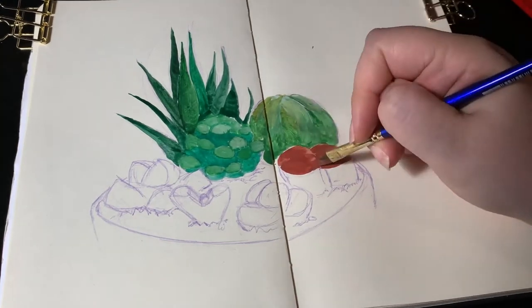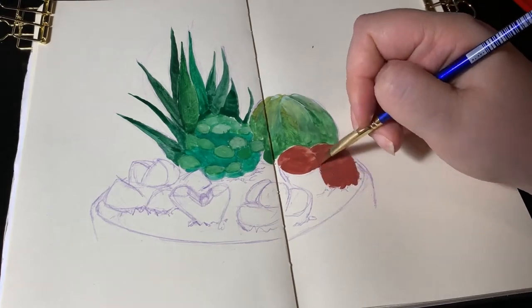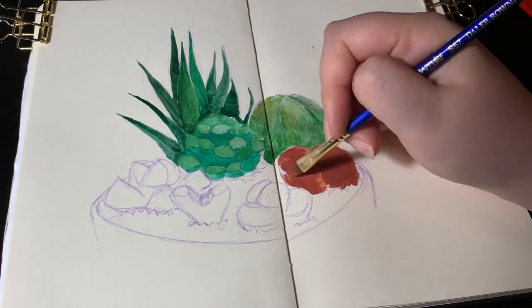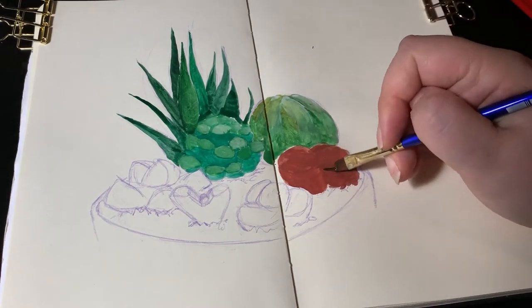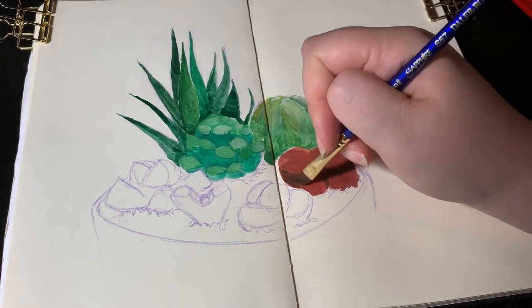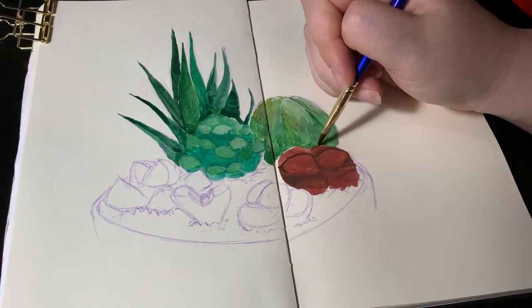Succulents do come in many colors, so we've got here my brownish-purple Lithops, which I have probably over-watered, because it's very very plump. I was watering it around once a month, but even that is too much for a Lithops apparently. I think it's alright though, it's just holding a lot of water.